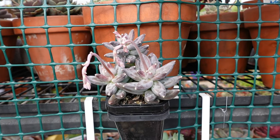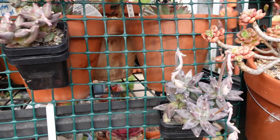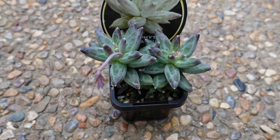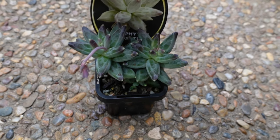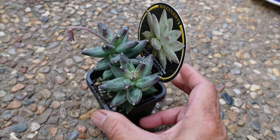Propagation is quite easy. These are my younger Pachypodium compactum that I have propagated from a leaf, now being grown — and this one is even flowering. The growing season for Pachypodium compactum is between autumn, winter, and spring. When the weather gets hot they tend to go dormant, so right now it's spring and it's the best time to propagate them.